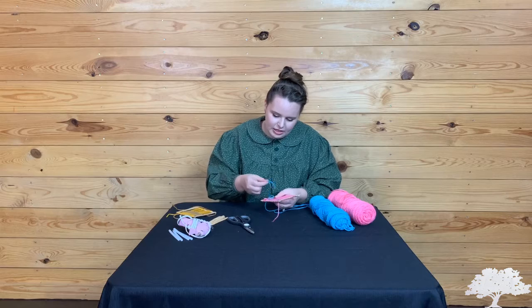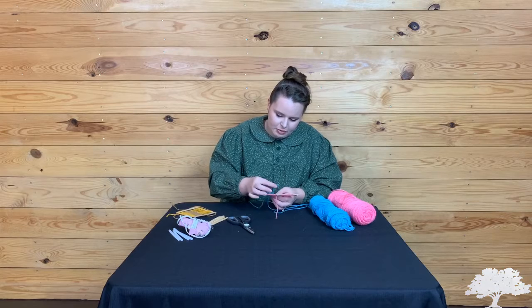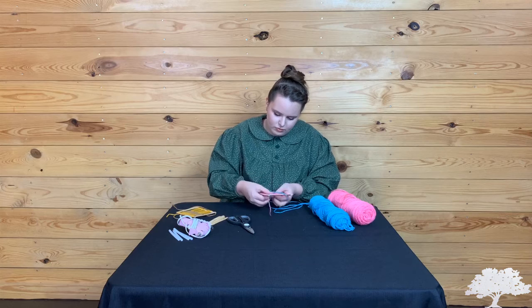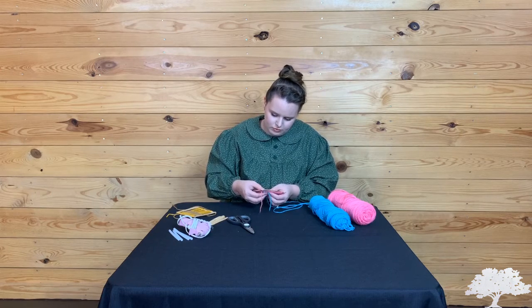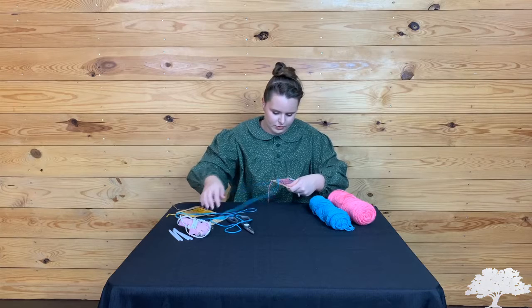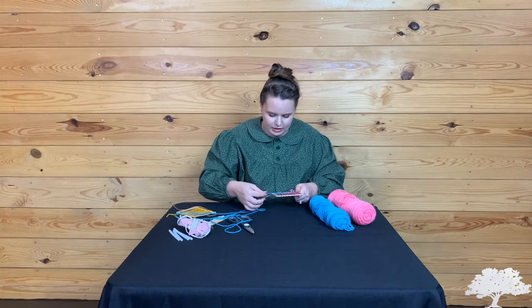I just went underneath that yarn, and now I'm going to go over, under, over, under in a repeating pattern all the way across. Pull it through, and scooch that thread up to make it a little bit tighter.